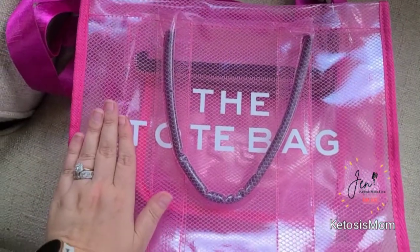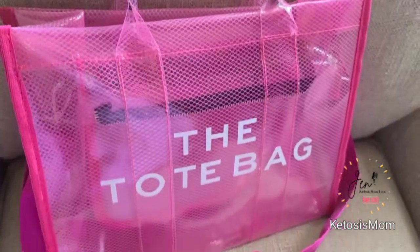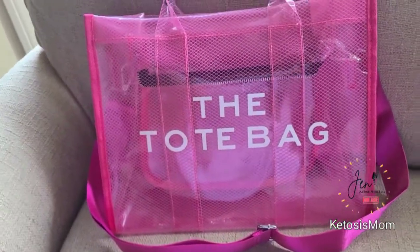Just for a size reference, here is my hand at the bottom and then there's the size of the tote overall. Overall I'm really very happy with this and I would for sure purchase it again — I might even get it in some additional colors.